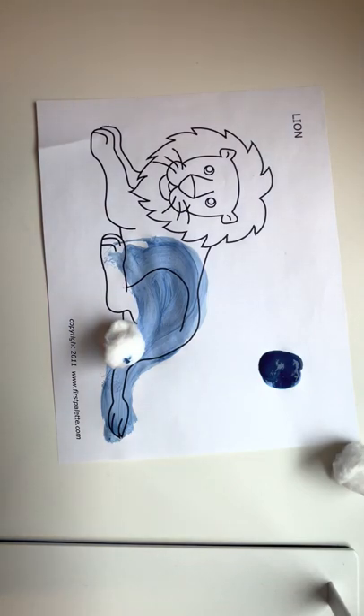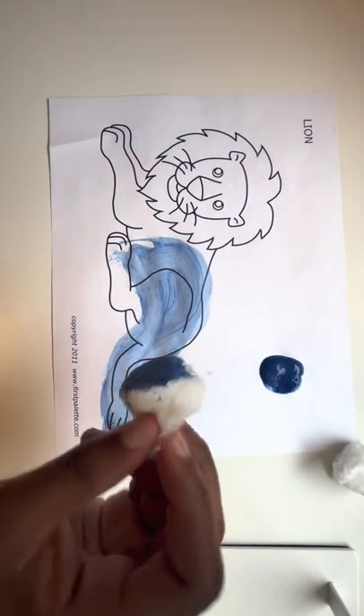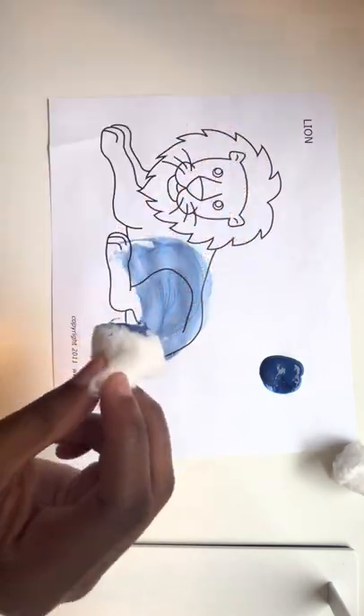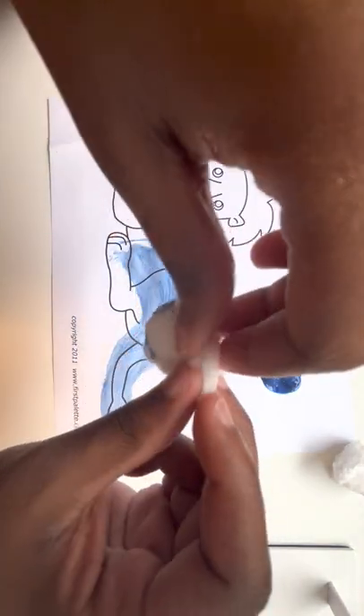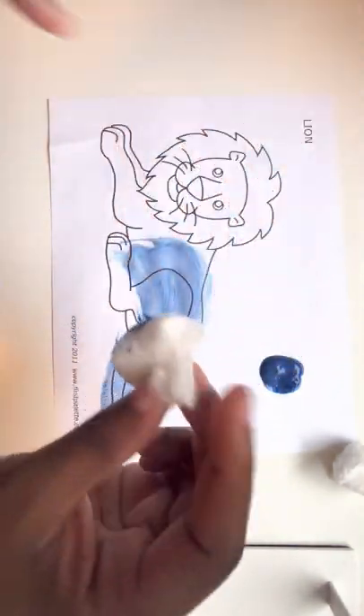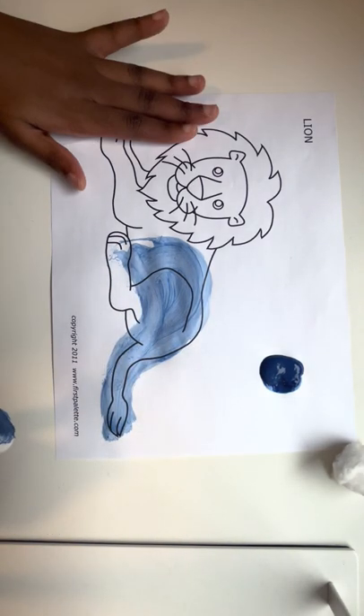Hi Jumpstart friends! Today we'll be doing Q-tip painting and as you can see I started painting a little with my cotton ball. The texture of the cotton ball is very similar to a lion's tail. You see how the fur or fluff moves around? So today we'll be using our cotton balls to paint on the paper.